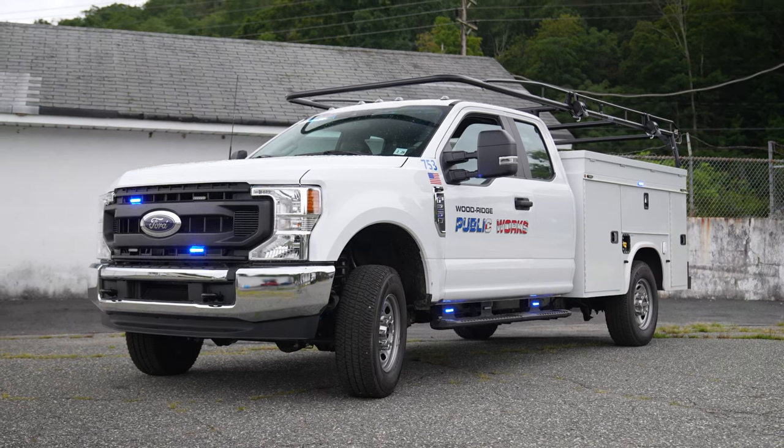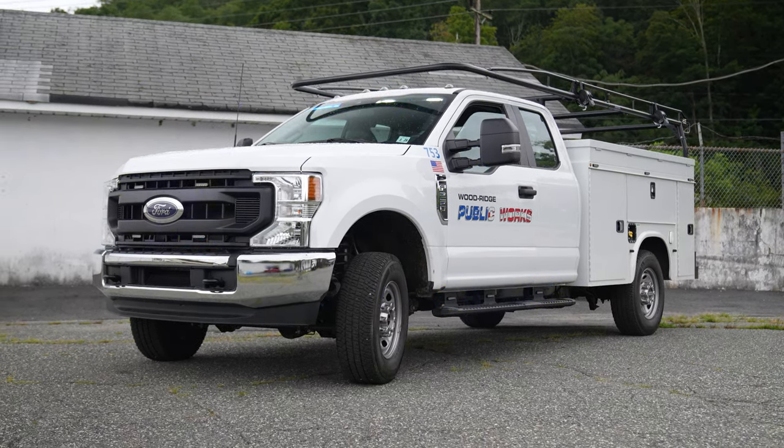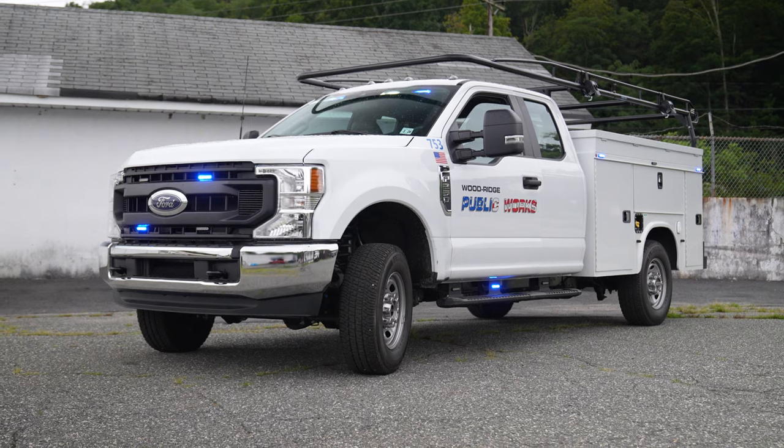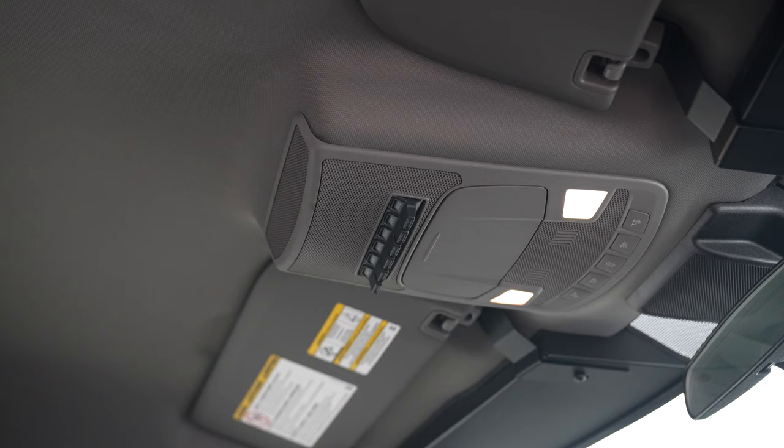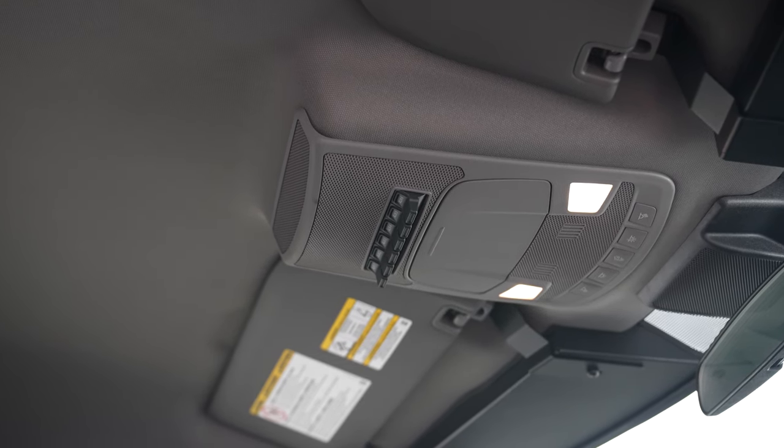Switching through this vehicle only uses the upfitter switches. To give ourselves as much programmability as possible, we utilized all three-wire Empowers as usual, but with a universal breakout box so that they can always program and change without having to take everything apart.